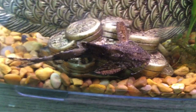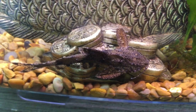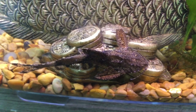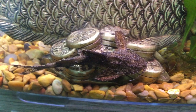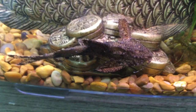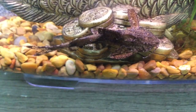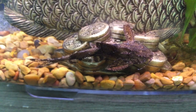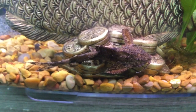These guys get two to three times as big as the Asian stone catfish. This catfish only gets to three inches long and they need at least a 10-gallon aquarium, and yeah, that's about it.